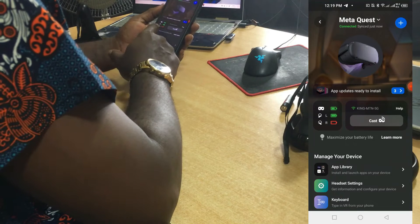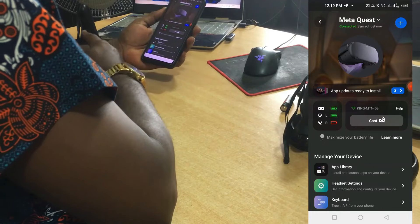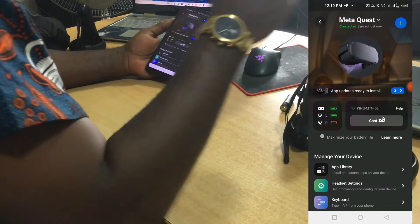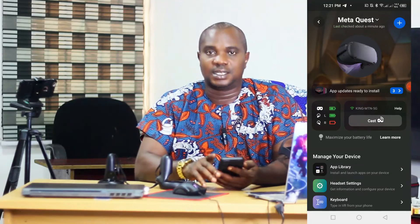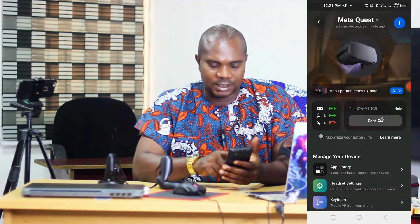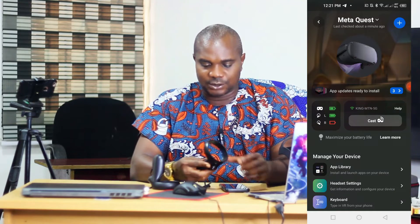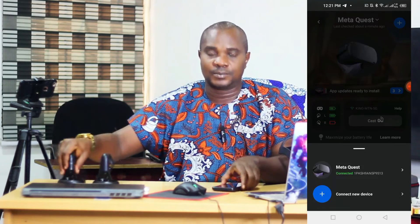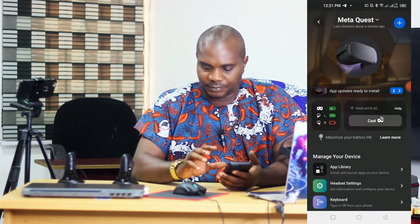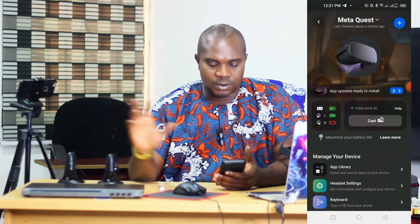You can see it's now showing 'Connected'. You guys can see the headset battery, left controller — which is this one — and the right controller. The left controller is showing green. The right controller was at about 10 or 5 percent last time, so the battery is down. It's just showing the last battery level that Oculus detected on it.